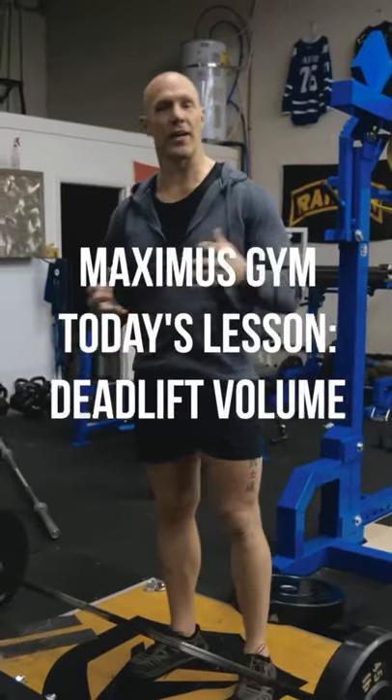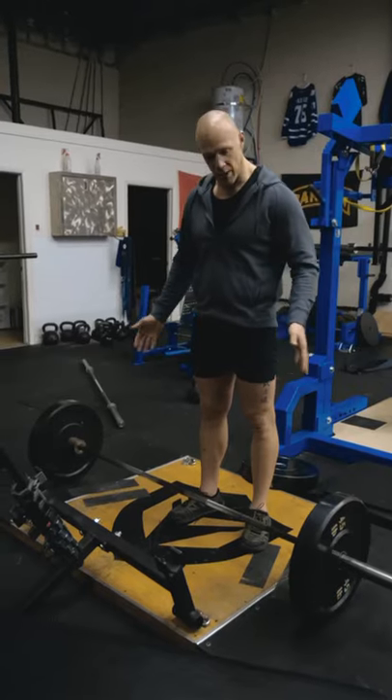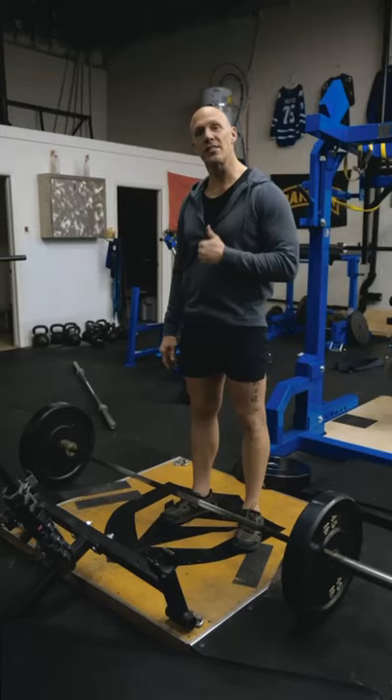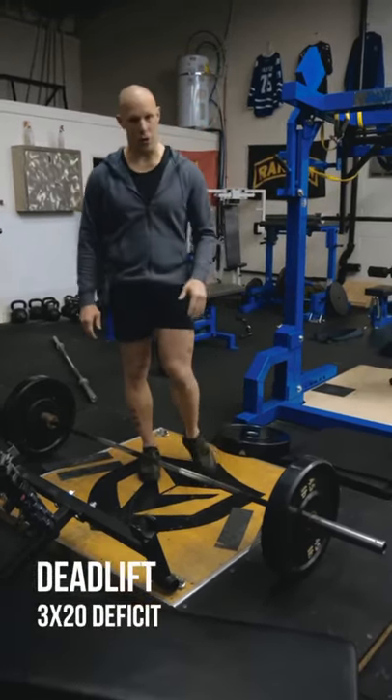A lot of people think you have to lift heavy to get strong at the deadlift. That's not necessarily true. There's a workout I do once a week to make sure my deadlift stays adequate. It's three sets of 20 at 30% of your one-rep max off the floor, and then three sets of 20 off a four-inch platform.